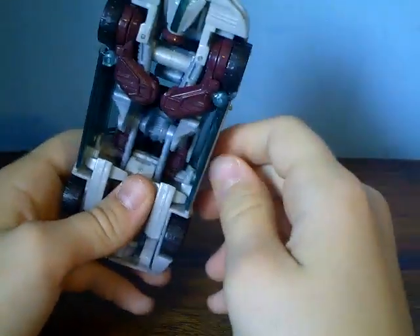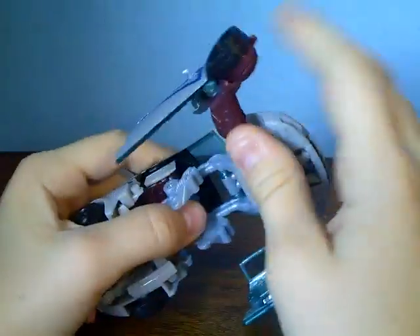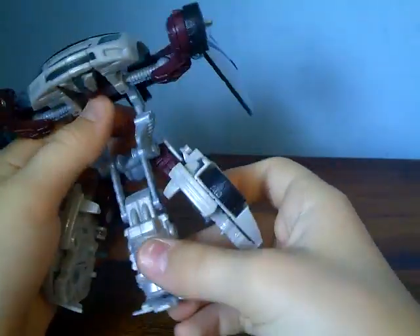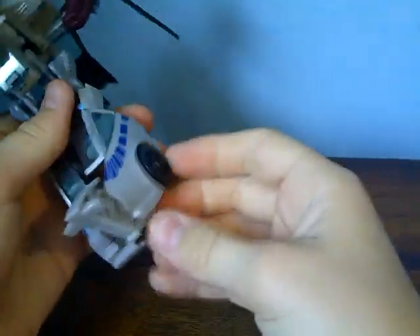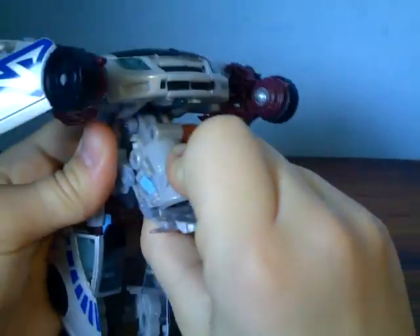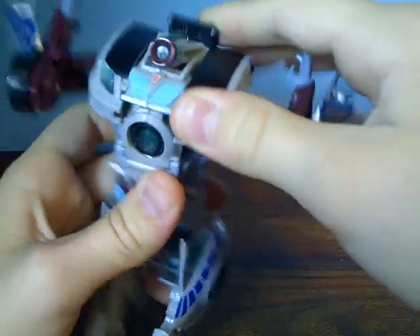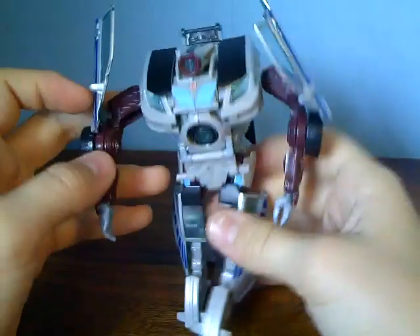Just transform him — it's fairly simple. You want to unpeg these doors and just lift out the arms here like that, then lift that piece up and split these pieces here, lift up the cannon. You want to then rotate the lower torso around like that, because it is part of his torso — it doesn't really have a waist. You want to then just slot the cannon in, and that falls down. Fold that piece down there — that's the automorph really. Flip out the hands here, and then we have Camshaft in robot mode.